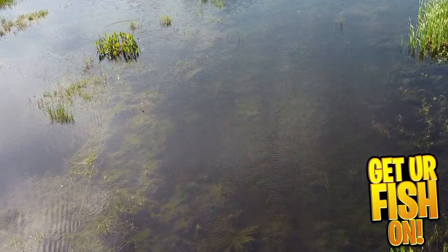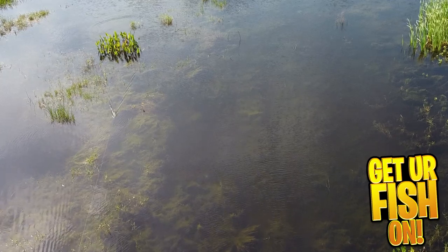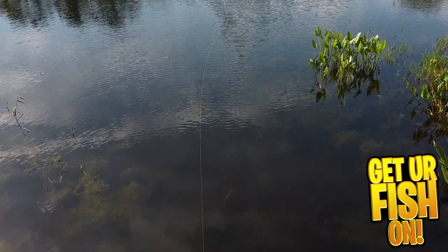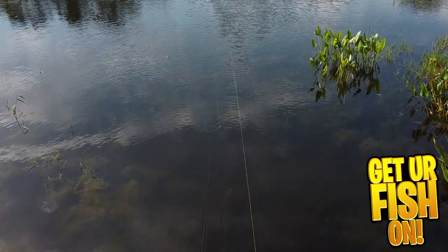It's a good lizard as a topwater bait, or as a trailer bait, or rigged Carolina or Texas rigged. I found the Sklizard casted pretty well, especially since I had it rigged weightless.